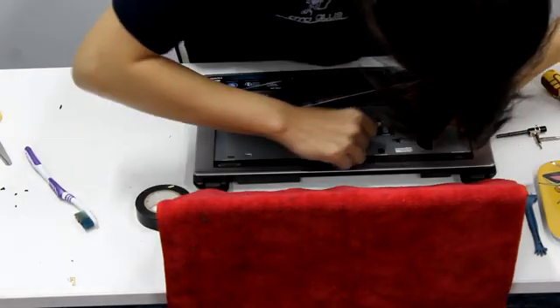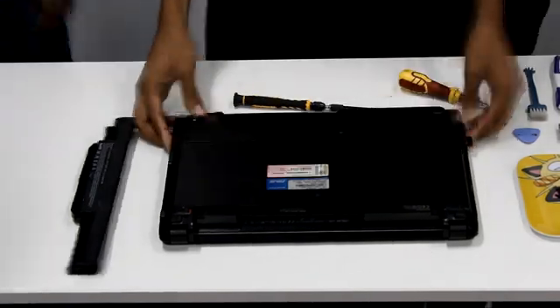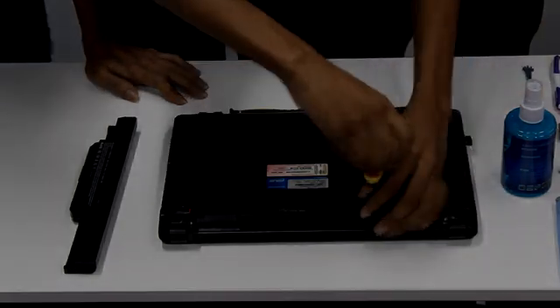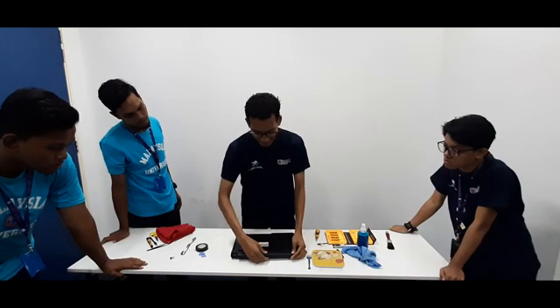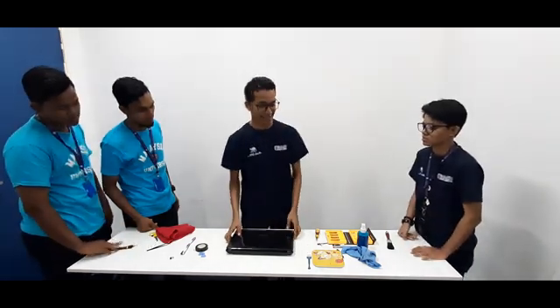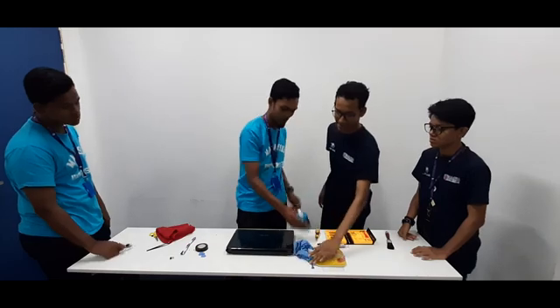Once we finish the internal cleaning, the next step is external cleaning. Many people probably already know about this — just use a screen cleaning cloth and apply it gently. Then we will do the external cleaning.